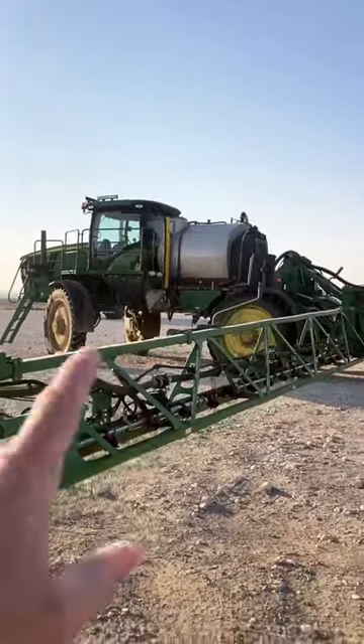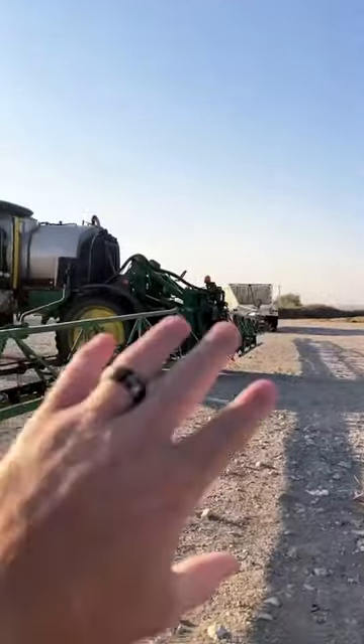Per everyone's request, I'm going to try to show more of me just in a cab sprayer. Today we don't have much going on — we only got one field to spray later so they wanted to wait. We're just working on a few things. First thing we got going is my sprayer — I love these sprayers.